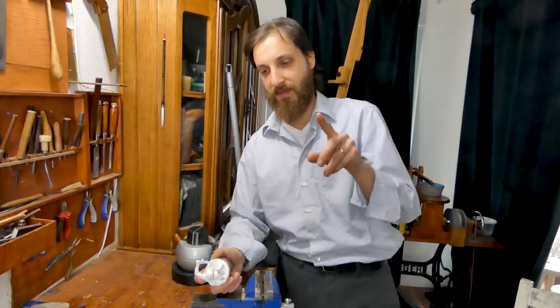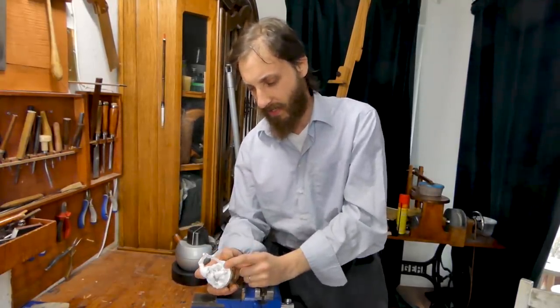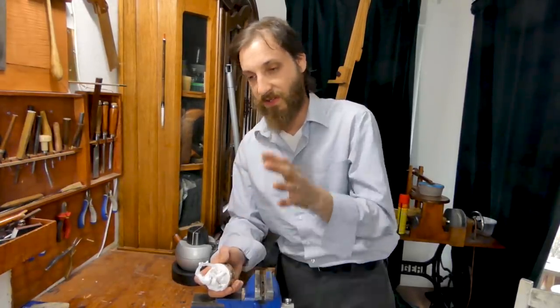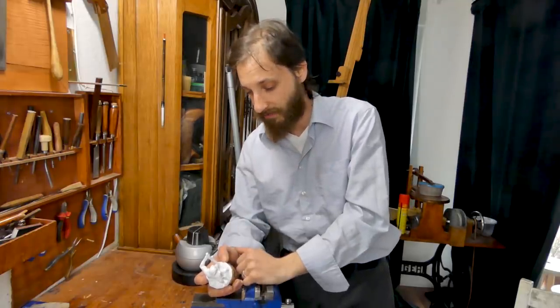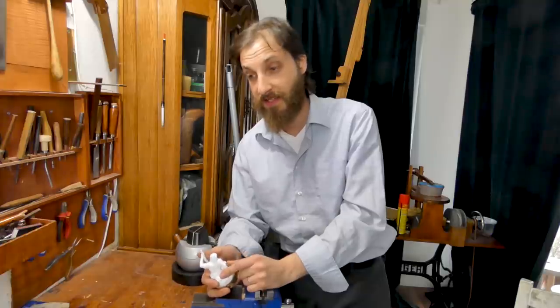I'll also be at Maker Central this year, between the 11th and 12th of May in Birmingham. Crazy enough, I'll have a live demo on stage, which is absolutely awesome. So if you want to go there, meet and chat, and meet all the amazing creators and YouTubers, definitely check it out — I'll link it in the description as well. And I believe that's it — I'll see you later.